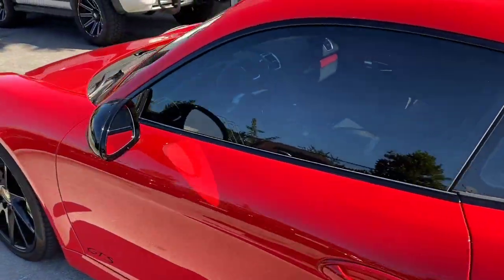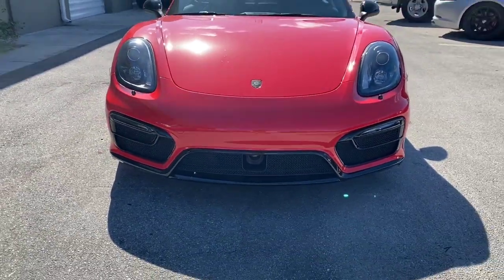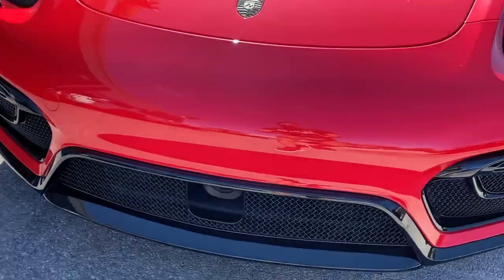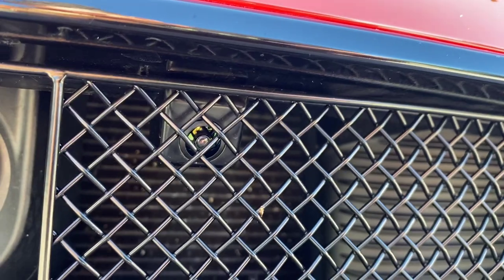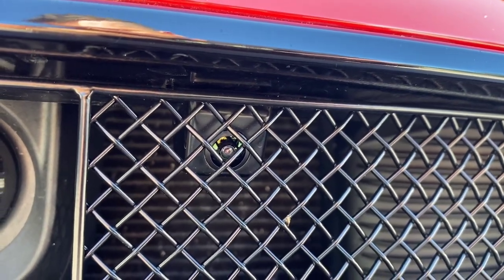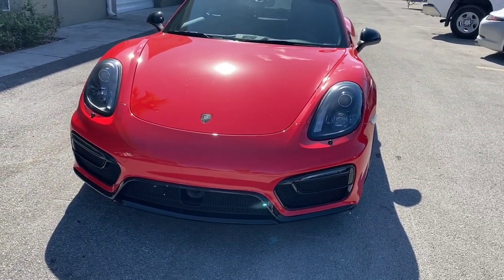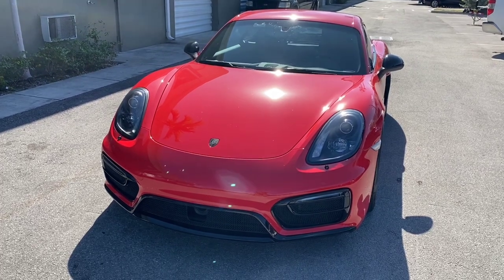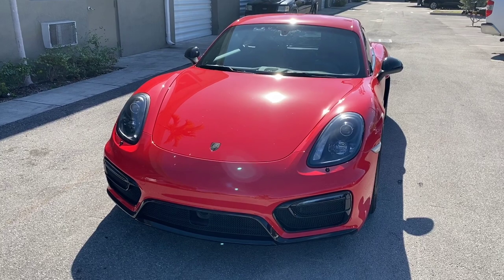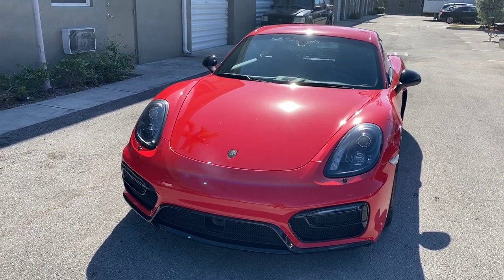For the front camera, in my case I have grills installed and it was impossible to mount the camera in front of them, so I had to mount it behind the grill. Depending on your bumper — this is a 911 GTS with a different bumper style — mounting on the front bumper can be challenging. Whether you have a 911 or a Boxster, bumpers vary, so find the best position. This will most likely require bumper removal.